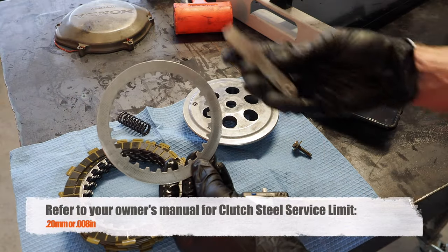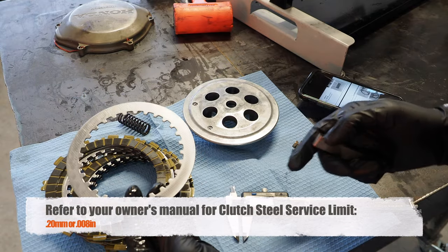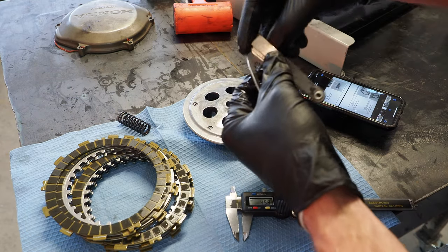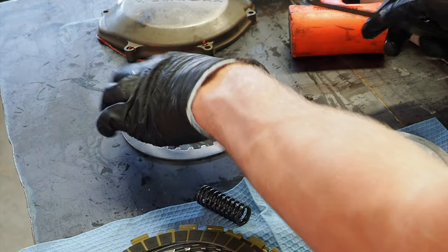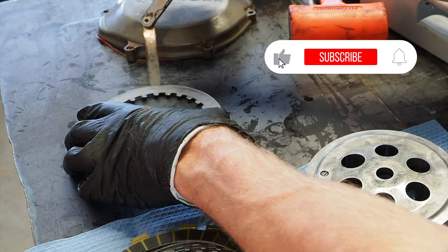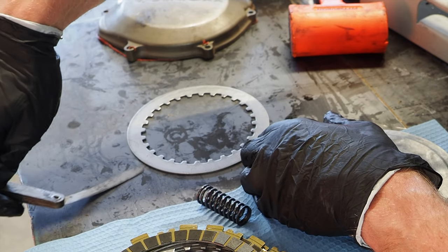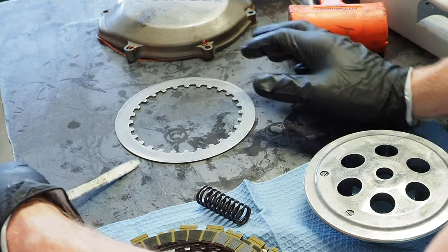With the steels, what you're going to do is actually grab a feeler gauge. The service limit is 0.20 millimeters or 0.008 inches. Basically what I'm going to do is grab that appropriate size feeler gauge. The idea here is to put the steel on a flat table surface like this. You want to see if you can get the feeler gauge underneath the steel — kind of go around — and it also depends on how flat the table is. Basically you're just checking for the warpness of the steel.